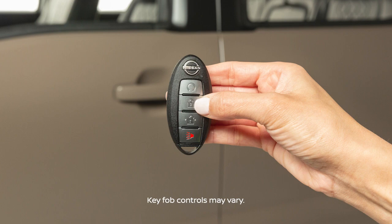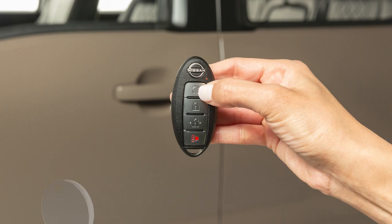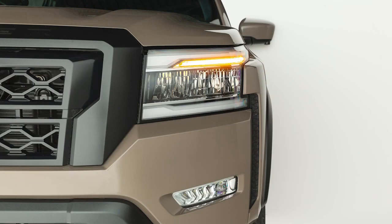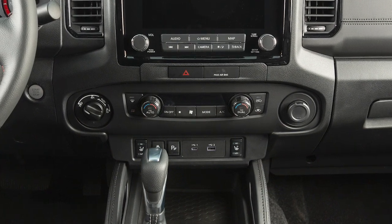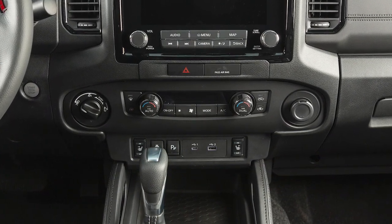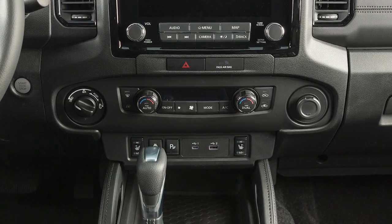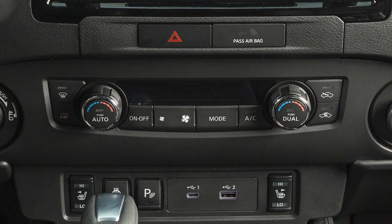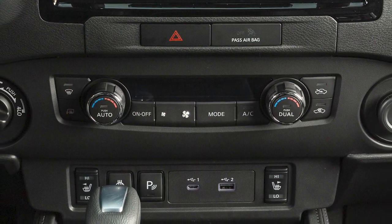To start the vehicle remotely, press the lock button on the key fob, then within 5 seconds, press and hold the engine start button for at least 2 seconds. The engine will start, the parking lights will turn on, and the automatic heater and air conditioning system will begin heating or cooling the vehicle depending on the outside temperature, the in-car temperature, and the last user mode. During this period, the heater and air conditioning display and buttons will not operate until the ignition switch is turned on.